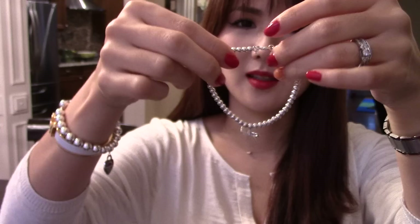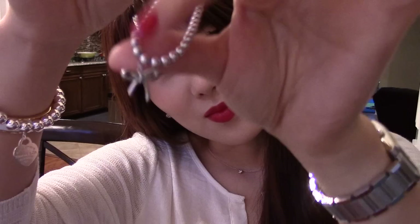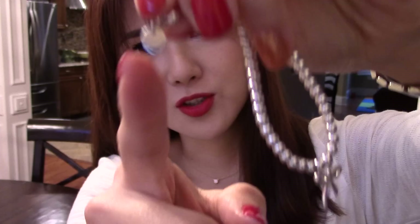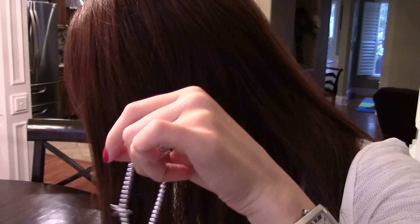I don't think I'm going to try this on my wrist because it takes forever. So this is the bow bracelet — beaded bracelet. There is their little charm that shows the code number and things like that.